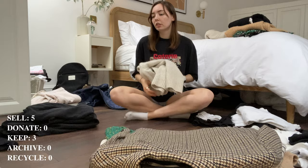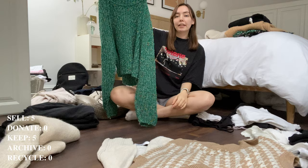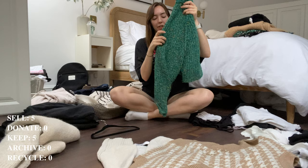My blazer — definitely keeping. I've got a cute little knitted pullover which is staying, perfect for autumn weather. This jumper — it's actually my sister's that I stole — I don't like it anymore. It's so out of shape, probably because I hang my knitwear and I shouldn't. I'm going to stop doing that from now, but it's just so out of shape — I'm not even going to try to sell it, I'm going to donate it.